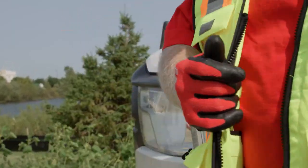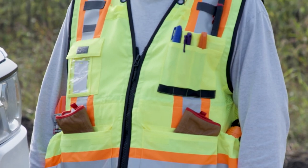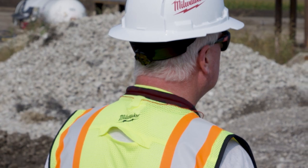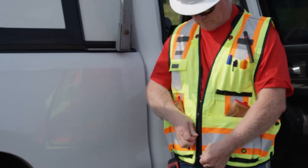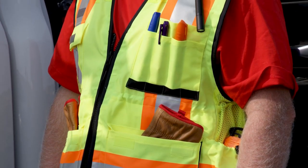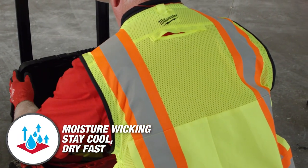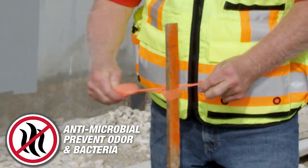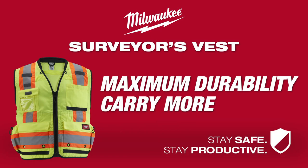Moisture-wicking antimicrobial treated fabric keeps you cool and odor free. The vest has a comfortable padded collar and internal size adjustment for a better fit. It also features a pass-through slit for fall protection gear and dedicated hearing protection storage. Ideal for construction, road work, traffic direction, utility, and survey crews. Yellow and orange safety vests are available.